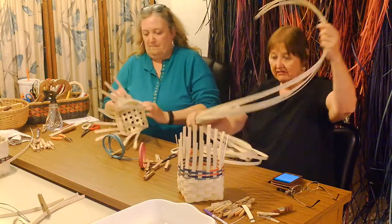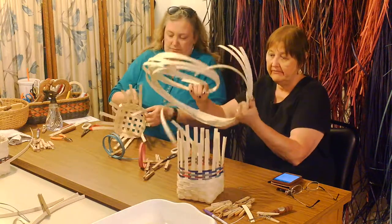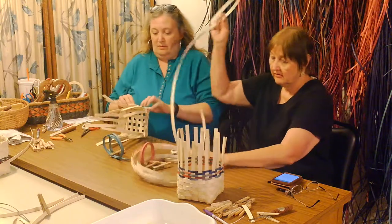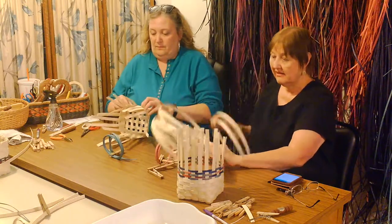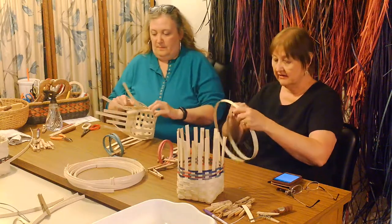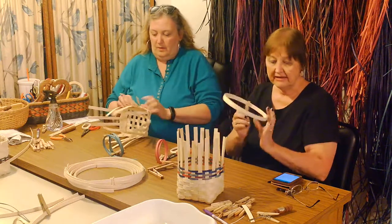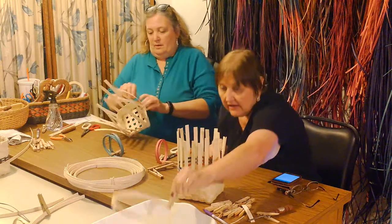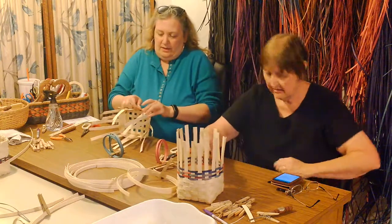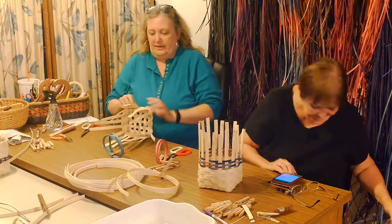So this is what the reed looks like when you open it out of that big long coil. I'm just going to take one piece out — this is not that whole coil by any means. I'm going to wind it up and just dunk it in the water. Before I start my next row, I'm just making sure my spokes are straight, evening things out.